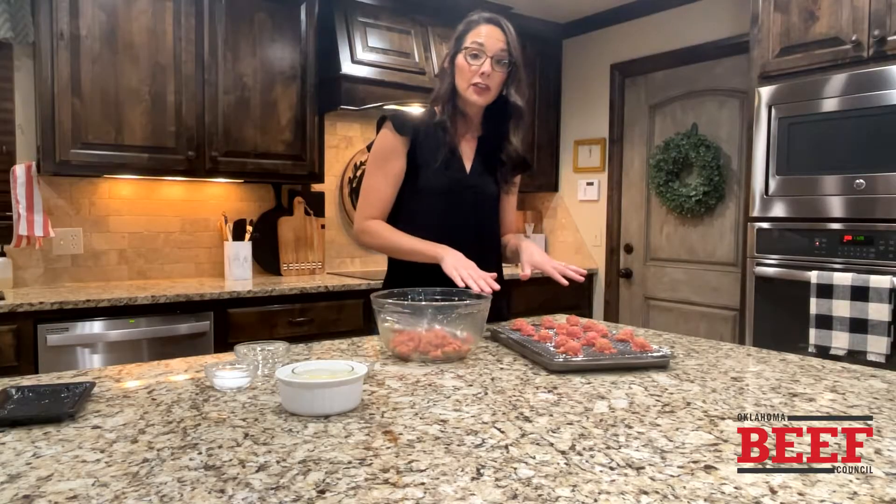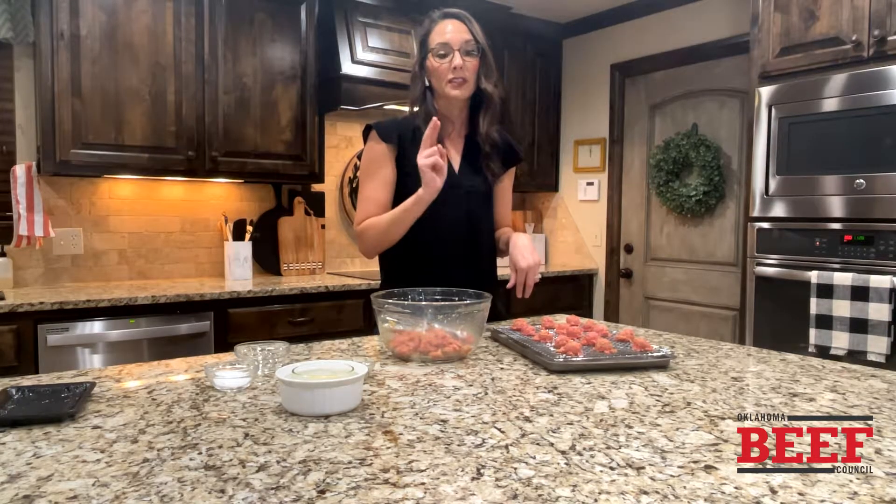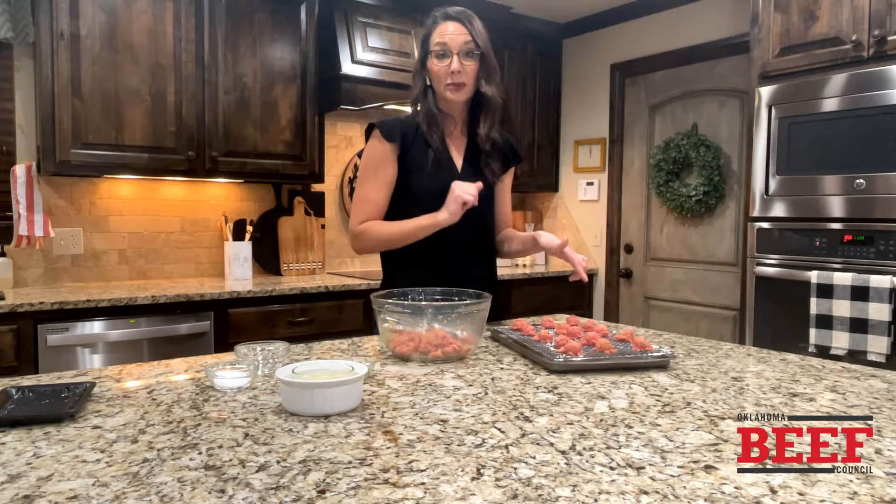These are going to go in the oven at 400 degrees for about 15 to 20 minutes. The key is getting them to 160 degrees — that food-safe temperature for ground beef is 160 degrees. These are going to go in the oven and I'll see you back in a bit.